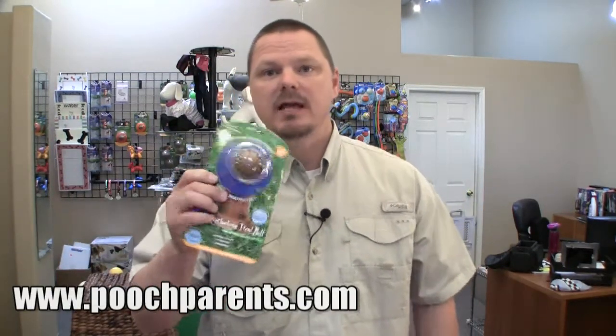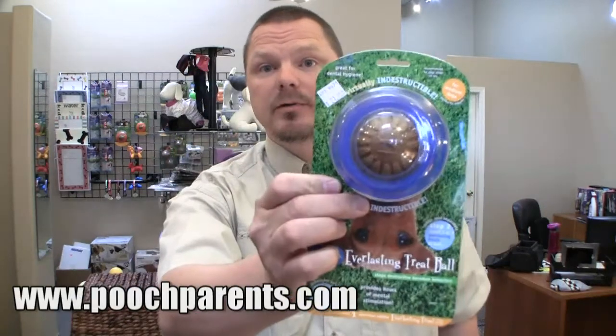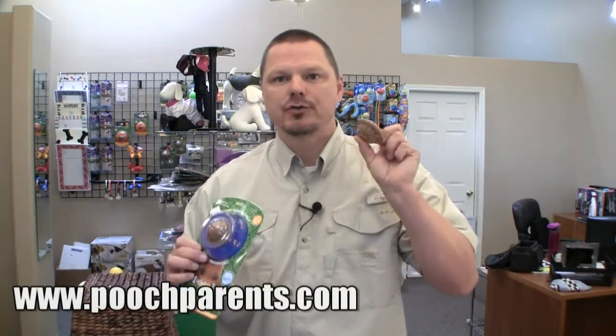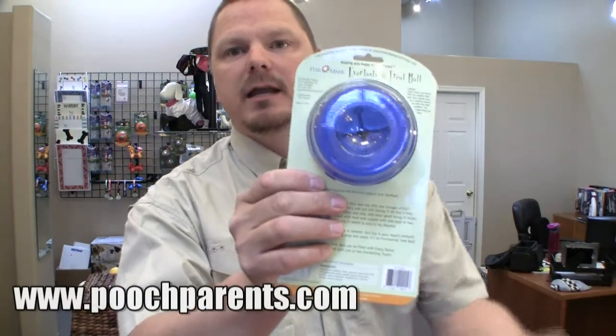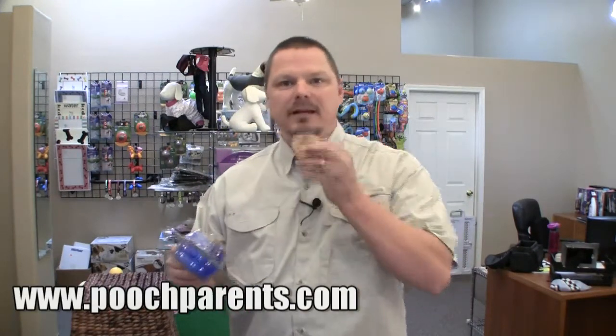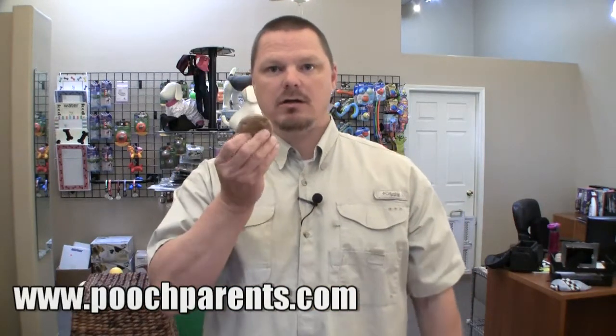What's also cool about this — and it's kind of hard to see — you can see this little brown center right there. I'm going to put it a little closer. See that little brown center right there? That's actually a flavored treat that you stick in there. You can put it in a couple of different ways. You can almost see like a little star pattern on the inside, and you would stick the chew treat in there. It's very, very hard. Can you hear that? It's a hard, hard treat.